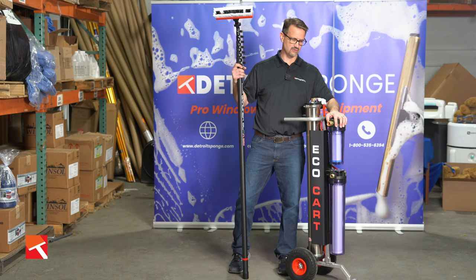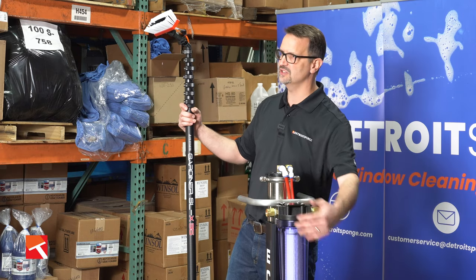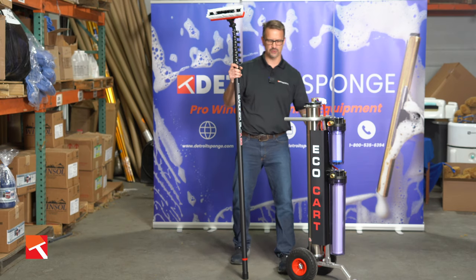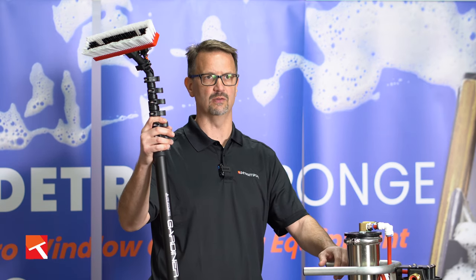Easy to use and industry standard features are all over the EcoCart — from the easy to use connections and standardized filters, as well as the carbon fiber construction of the dependable Gardner water pole, which will definitely get you what you need to get rolling.